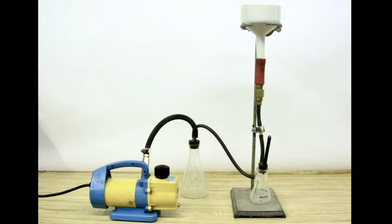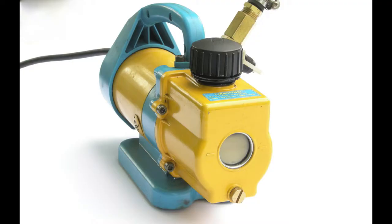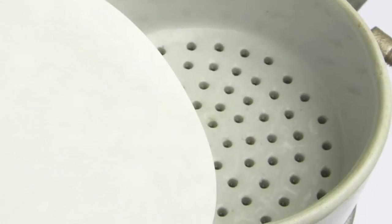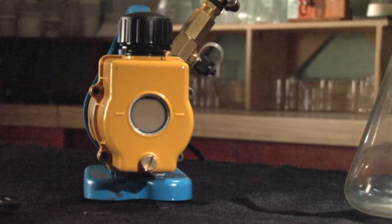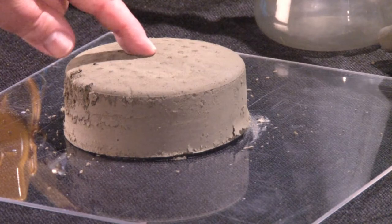The ASTM Water Retention Test, C941, utilizes a vacuum pump and a special funnel called a Buchner funnel. The funnel is lined with a filter paper and then filled with grout. The vacuum pump is set up to create a suction and pull water out of the grout. The amount of water pulled after five minutes of suction is measured and the grouts compared.